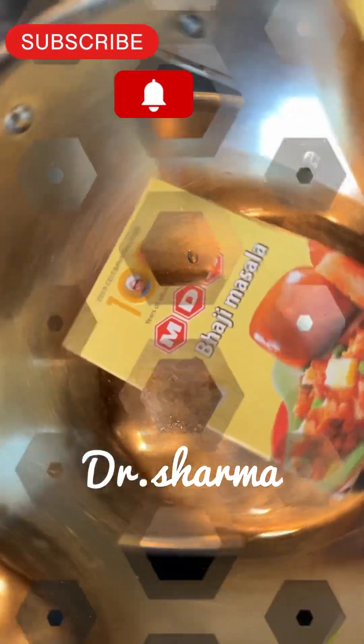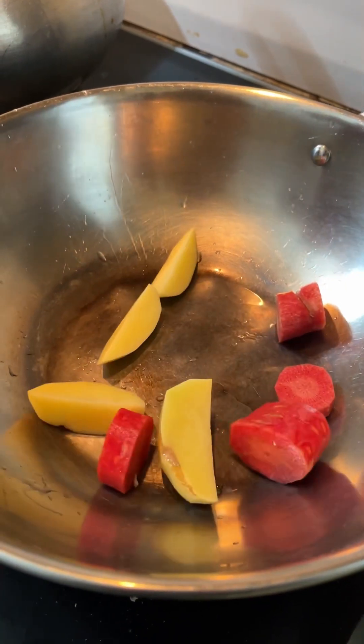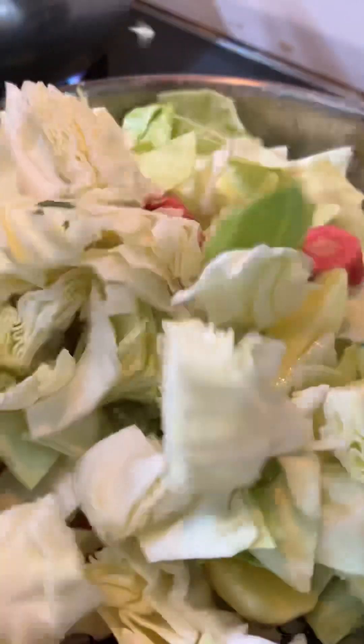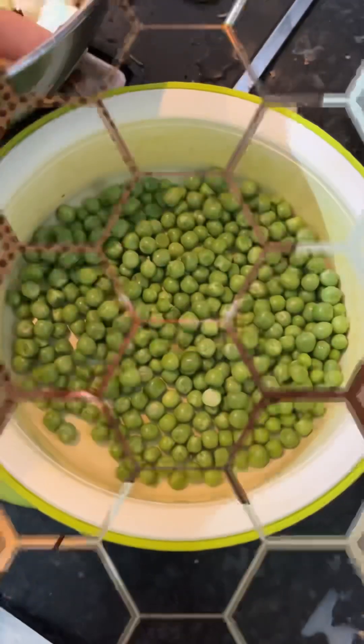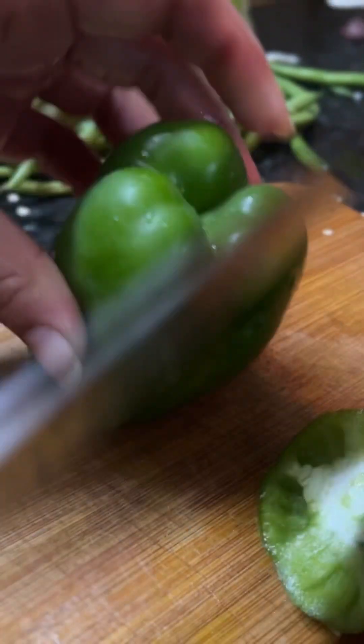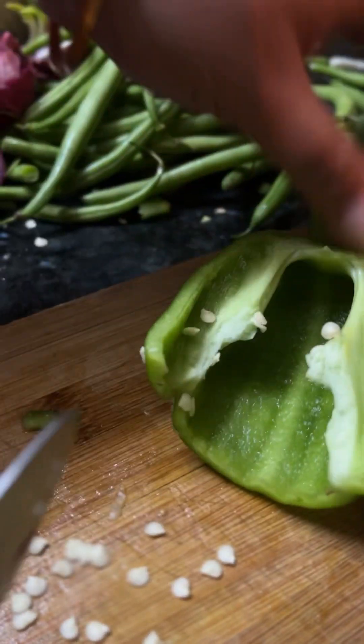Let's make pav bhaji today in Mumbai style. I will use MDH masalas. The vegetables include carrot, potatoes, cauliflower, cabbage, and onion. We will cut all the veggies and put them in the pressure cooker for three whistles. We will also use capsicum and chop it.